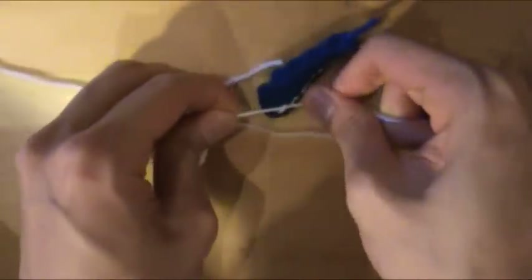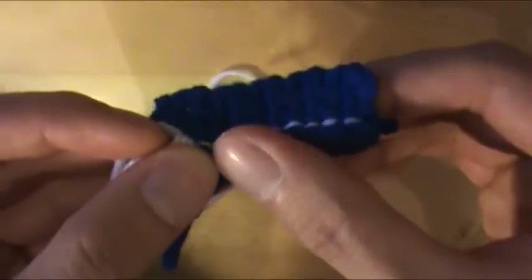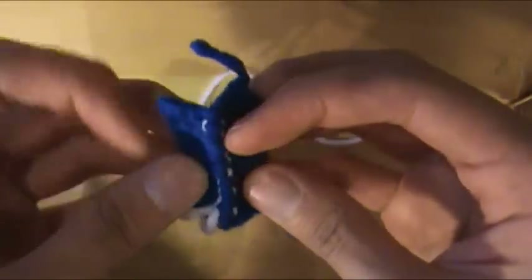Then tie it off and weave the loose ends into the TARDIS. Now you will see we have a very straight corner, straight edge. And that's how to do the corner of the TARDIS. Alright, see you next time. Bye!